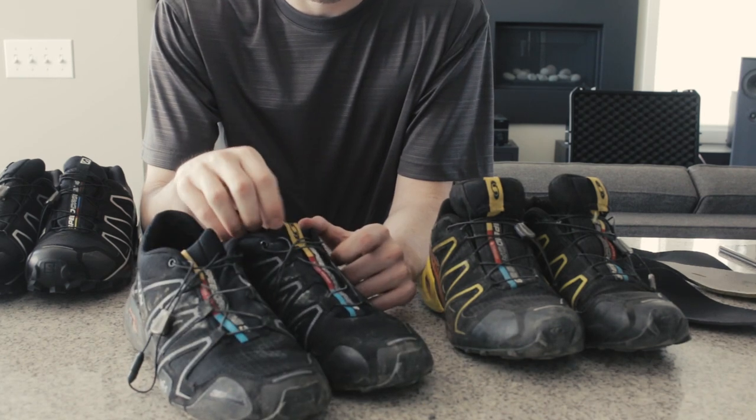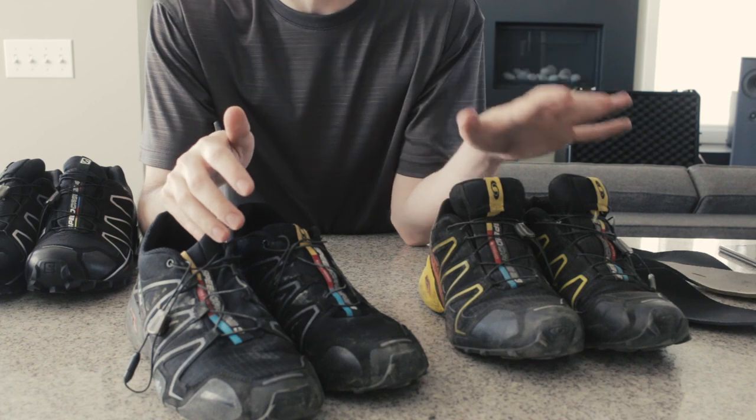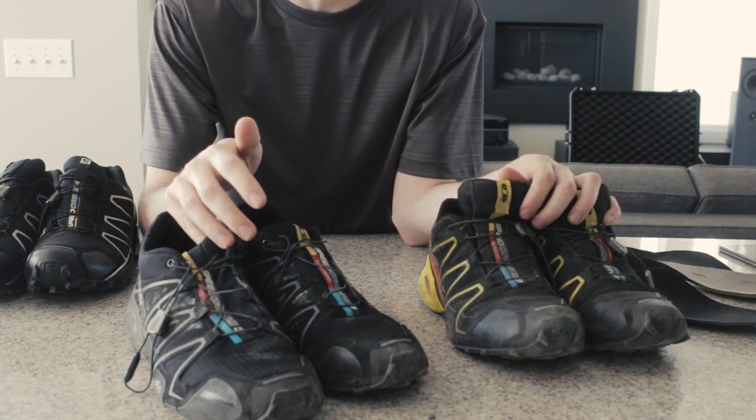I'm not gentle on shoes, but at the same time, if you're gonna be buying good stuff you want it to last. I wore the real ones for two years, so...